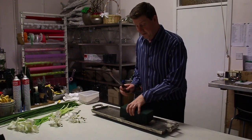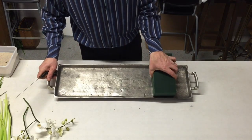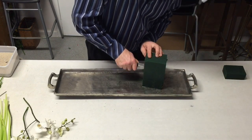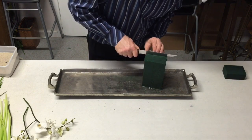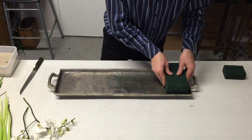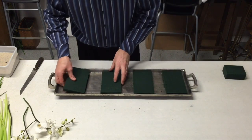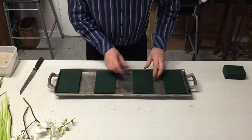So what I've done is I've used this block of floral foam and what I need to do is just check it for cutting. So if we take that end off and then I'm just making this into thin slices. And this is where we can work from. So I want one at each end and one into the middle.